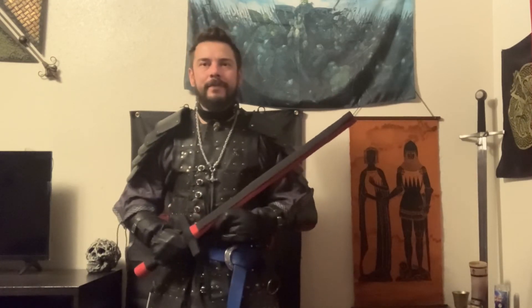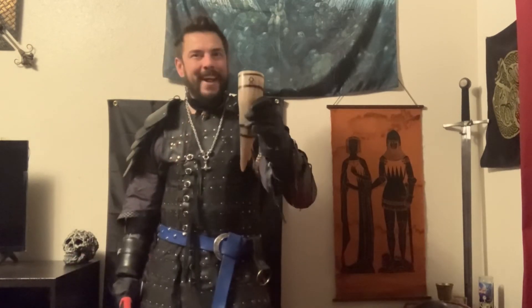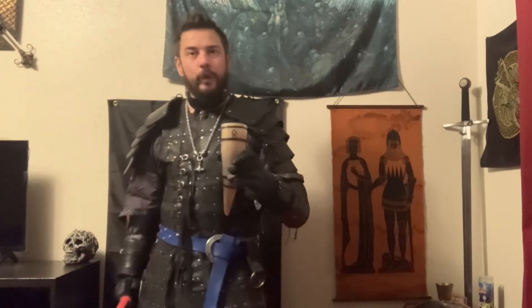There you go — now you have a rattan sword ready for SCA combat! To celebrate, let's do a horn chug. Today my horn is filled with Heineken. May your new weapon bring you glory!